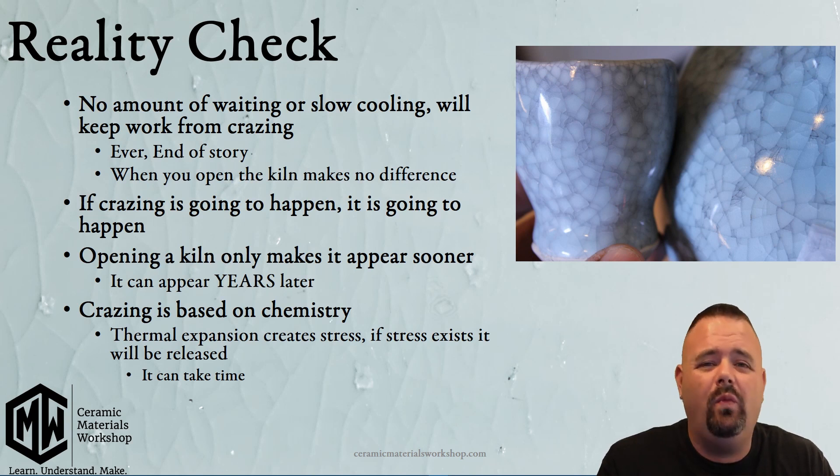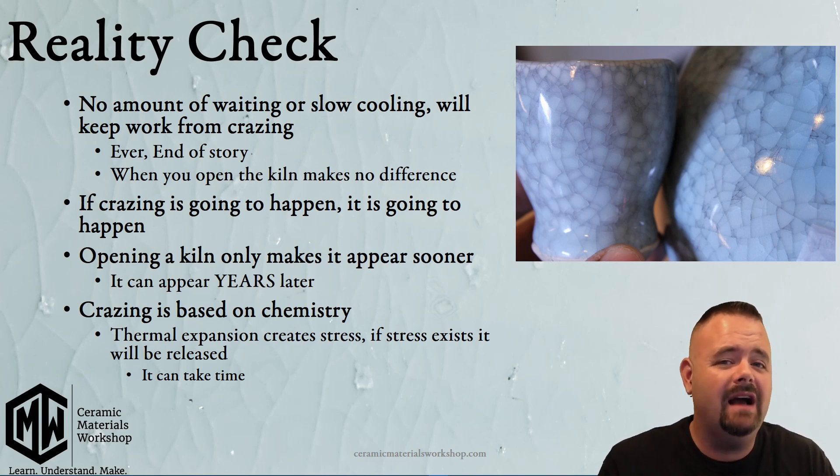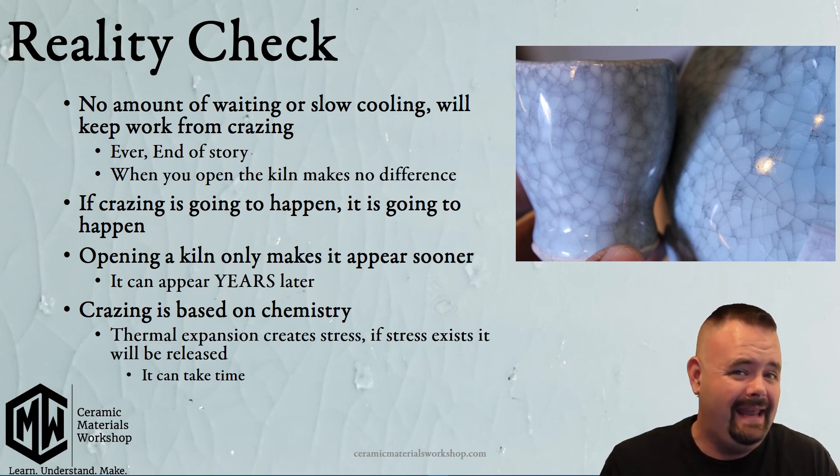No amount of slow cooling or waiting for the kiln to cool will stop crazing from happening — ever, at all. What you do in the kiln and when you open up that lid makes no difference as to whether or not the glaze will craze. If a glaze is going to craze, it's going to happen no matter what. In fact, crazing can happen years later. It's not uncommon to hear someone say, 'I had a pot on the shelf and it crazed two years after I got it,' or 'I poured some tea into my teacup and all of a sudden it crazed.' Those are the results of the tension that existed in that pot getting released — it might just take time.